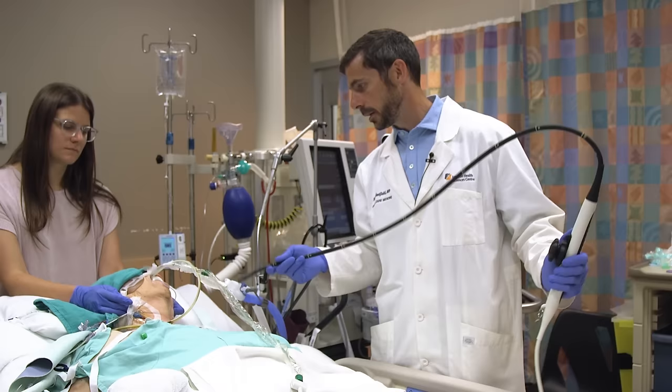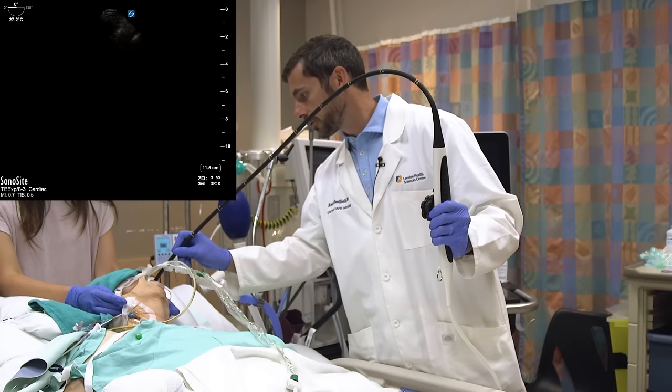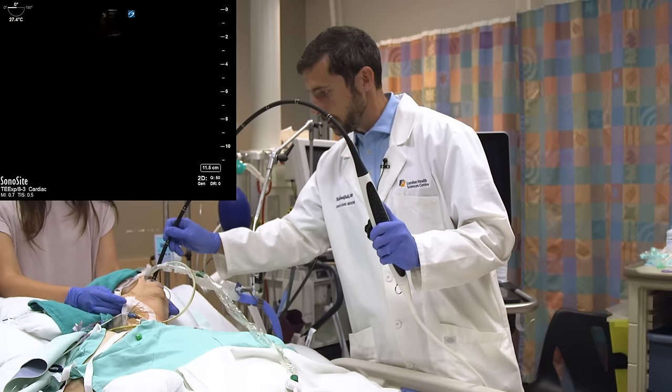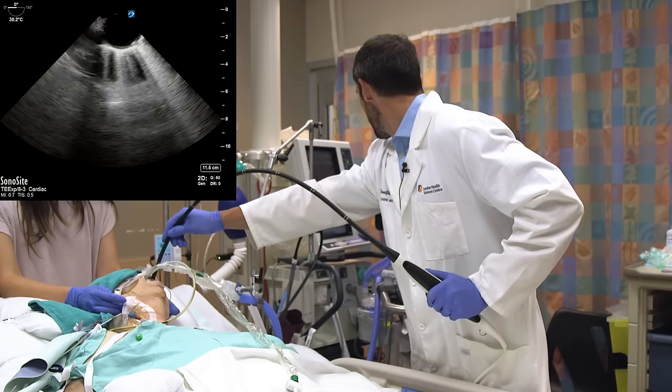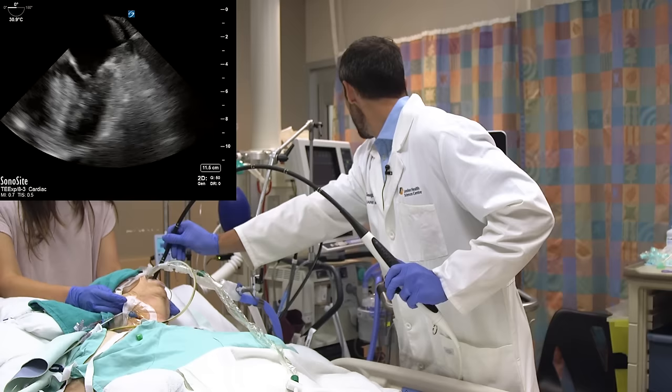We'll start with probe insertion. With the help of a trusty assistant, we will find the midline of the mouth and slowly insert the transducer with the help of a bit of a jaw thrust. We find some resistance halfway through the oropharynx, then successfully pass it. As I advance down, I'll actually pass through the great vessels in the short axis, and eventually the heart in the mid-esophageal four-chamber plane will come into view.